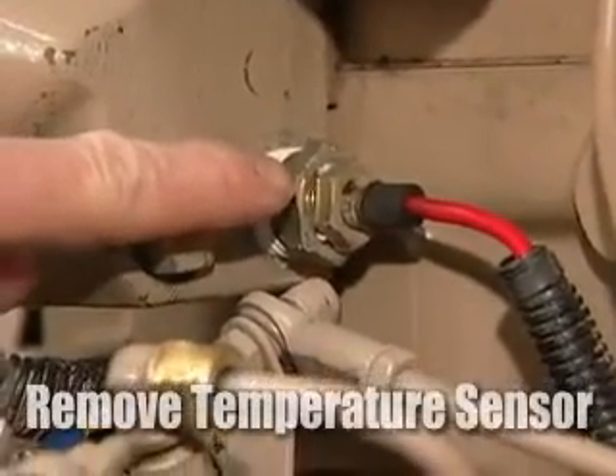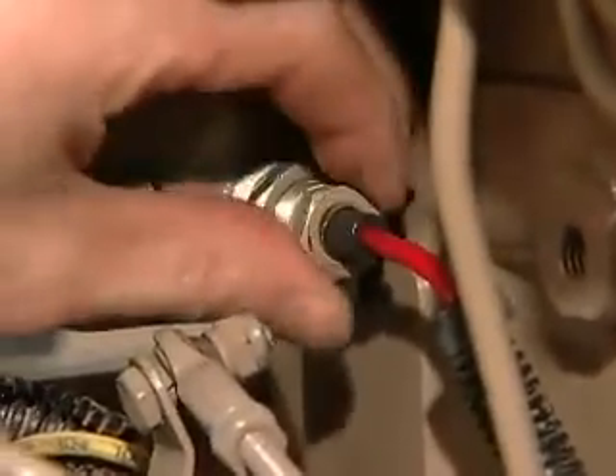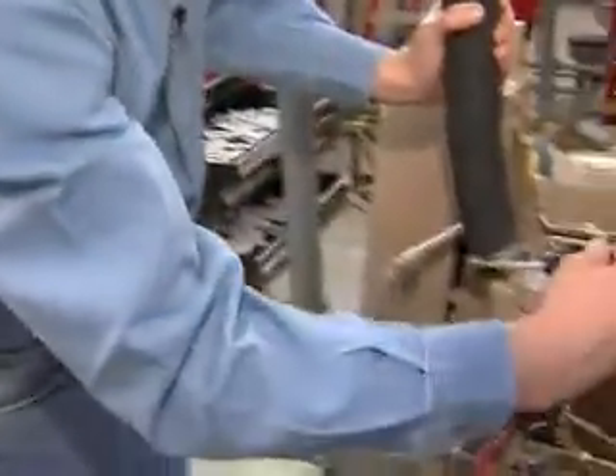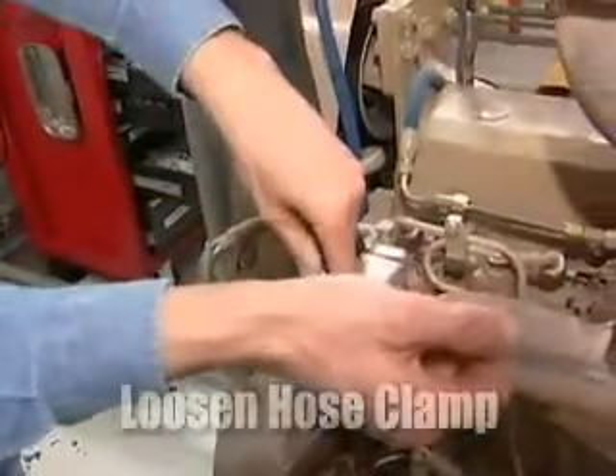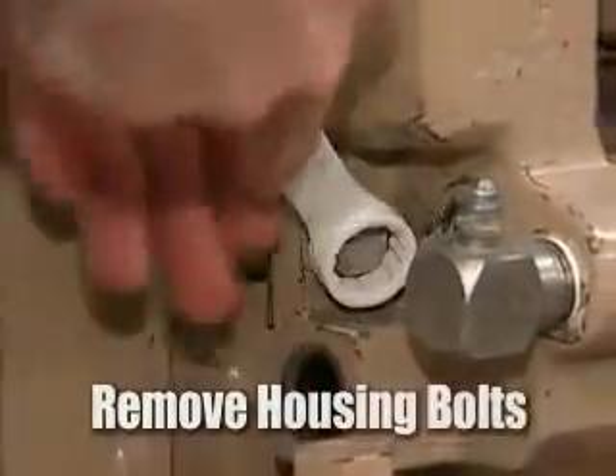Next we'll remove the temperature sensor for the temperature gauge. This is hardwired so we'll have to take the sensor itself out. Next we'll take the hose clamp for the upper radiator hose and loosen that.